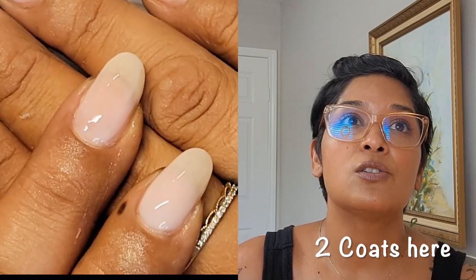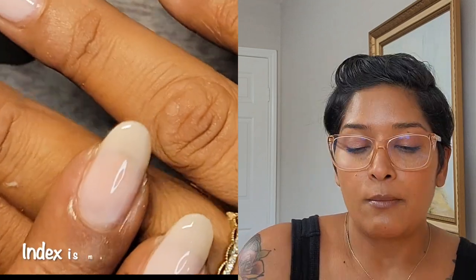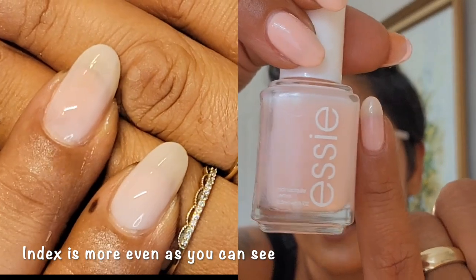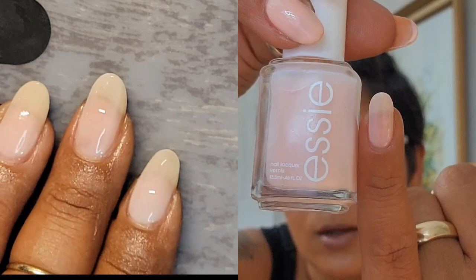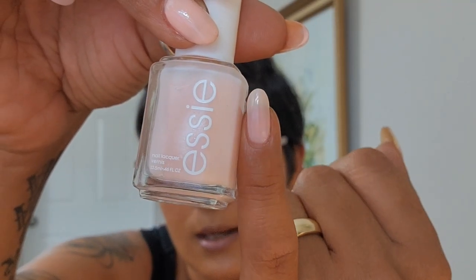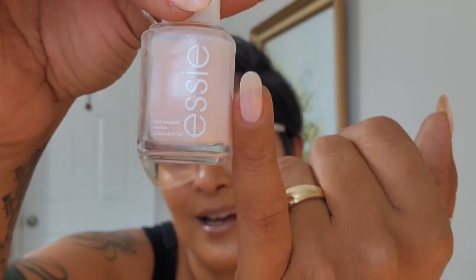This type of polish just requires a little bit of extra patience. Starting with Matte Mesuel — I have it on my pinky with three coats. When I angle my nail you can see that little streak down the middle of my pinky there. From afar it's not visible but I can see it close up, which bothers me. Really, really beautiful though — I've loved Matte Mesuel for years. It's a beautiful sheer pink.